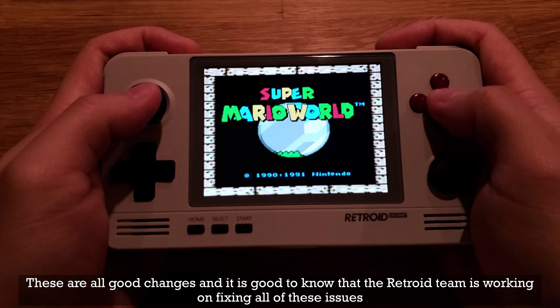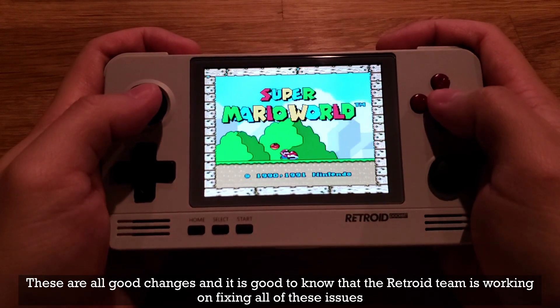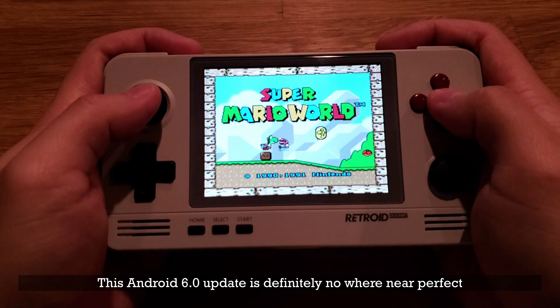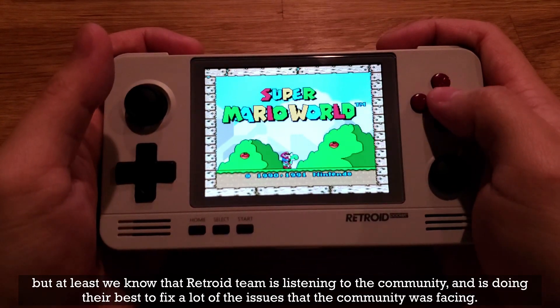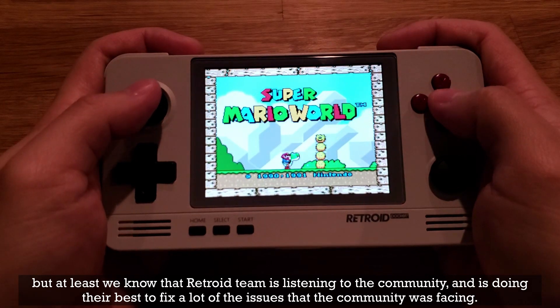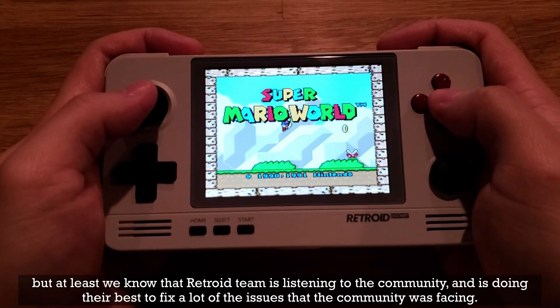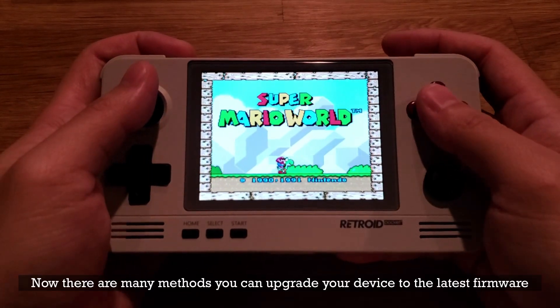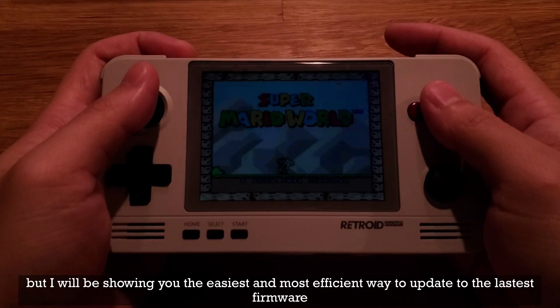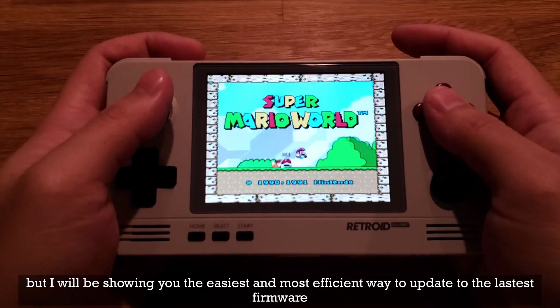These are all good changes and it's good to know that the Retroid team is working on fixing all of these issues. This Android 6.0 update is definitely nowhere near perfect, but at least we know that the Retroid team is listening to the community and doing their best to fix a lot of the issues. Now there are many methods you can upgrade your device to the latest firmware, but I will be showing you the easiest and most efficient way to update.